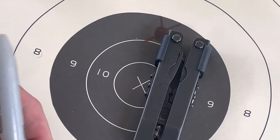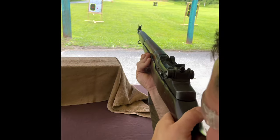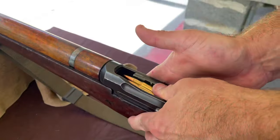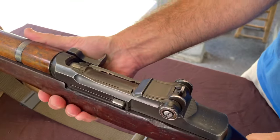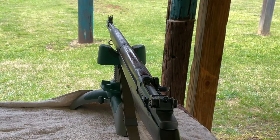The reason for a battle sight zero is so troops have the ability to shoot accurately at great distance without spending time moving back and forth checking impact holes on a target 250 meters away. It's much more practical to walk up to a target that's only 25 meters away.